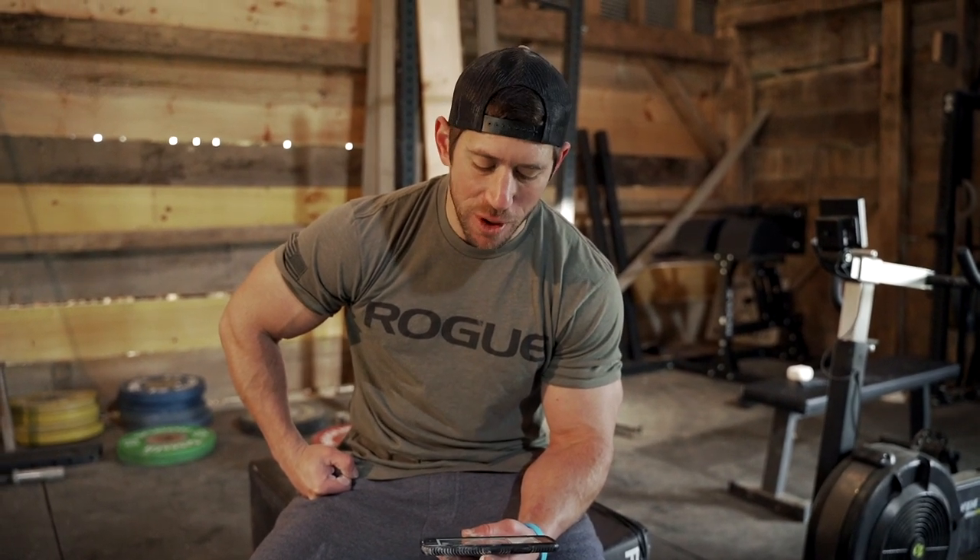I always love workouts that are one round for time — really lets you hit the send button. But with 50 reps per movement, I think I'm going to have to pace myself a little bit more. We'll see how it goes and I'll wrap up at the finish.